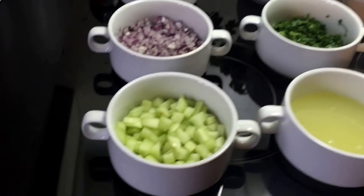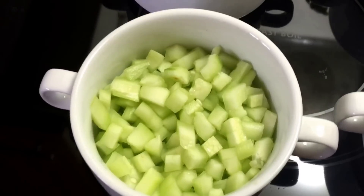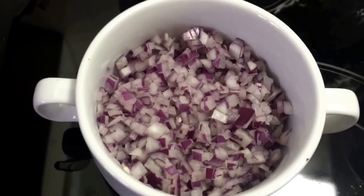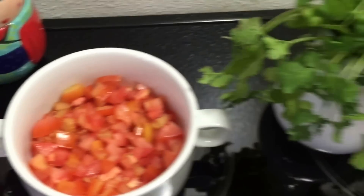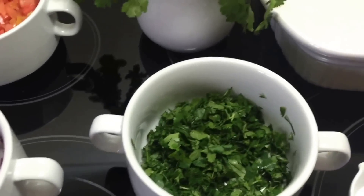Ok chicas y chicos, esto es lo que vamos a necesitar. Ocuparemos un pepino grande sin semillas cortado en cubitos, de igual manera una cebolla morada finamente picada, cuatro jitomates en cubitos, y dos manojos de cilantro bien picado.